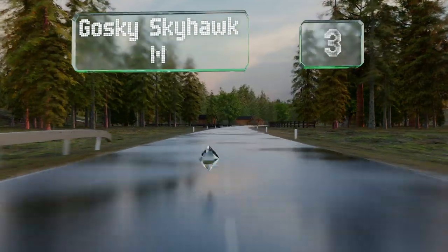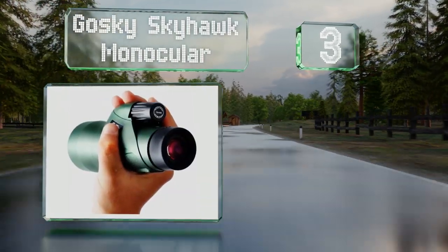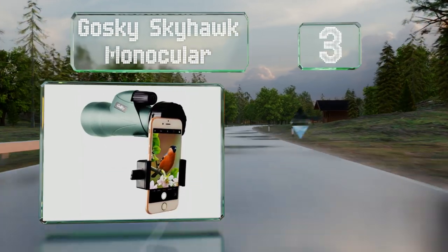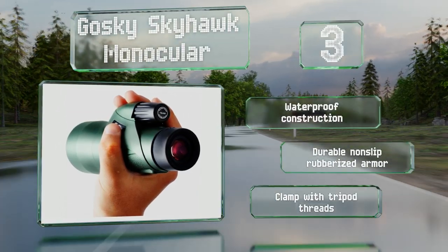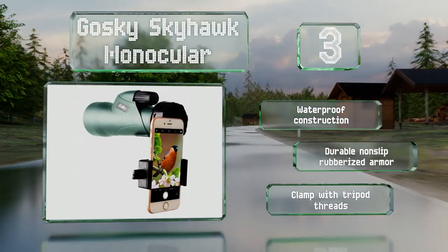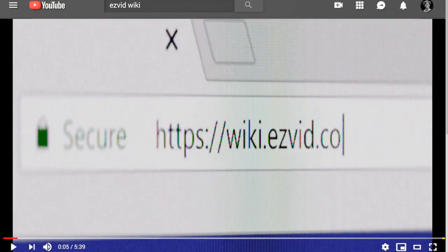Nearing the top of our list at number three, outdoor adventurers can capture their subjects up close using the Gosky Skyhawk monocular. It's equipped with a high-powered 12x magnification and a 55mm objective lens capable of delivering bright and clear images. It's a waterproof construction with durable non-slip rubberized armor and a clamp with tripod threads.